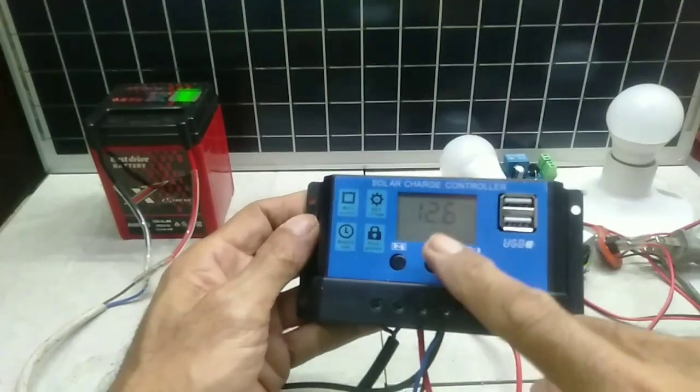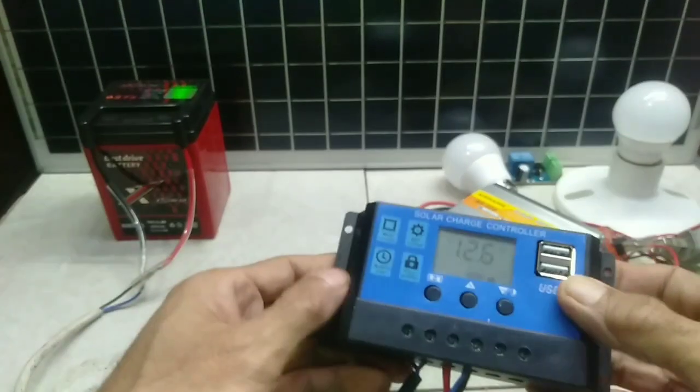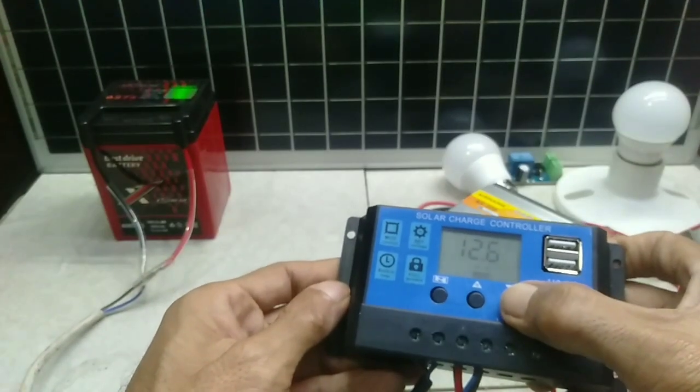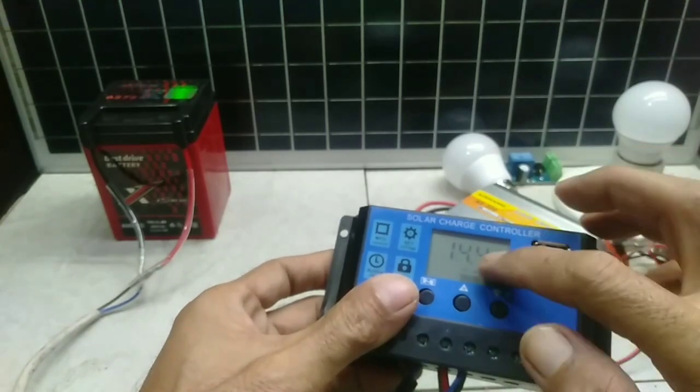Now the controller is activated and the LCD display shows 12V. The display settings include full voltage, main display, work mode, and charge reconnect.